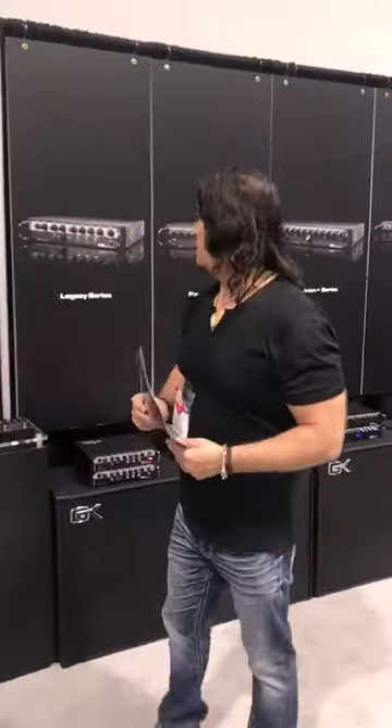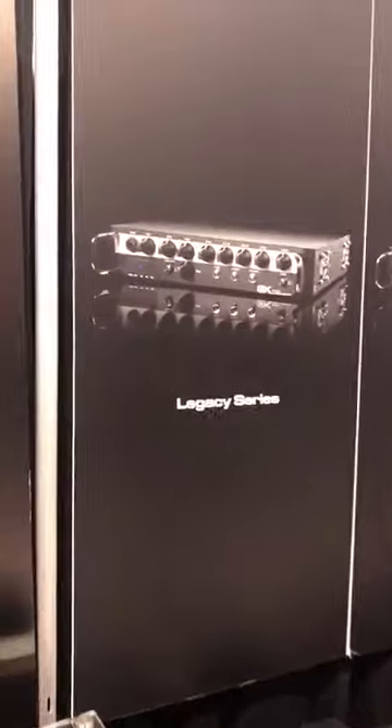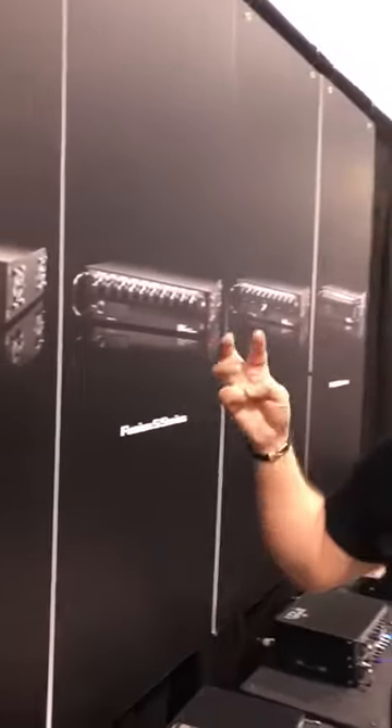What's up guys? This is Tony Puglio, GK Artist. I just want to talk about the four different new lines coming up in GK. All lines will be available in three different wattages: 500, 800, and 1200.